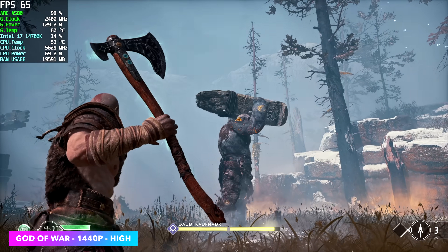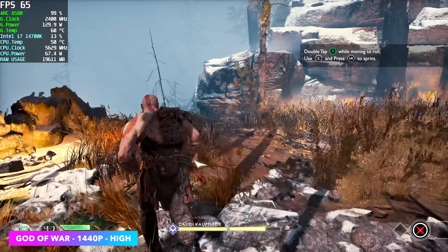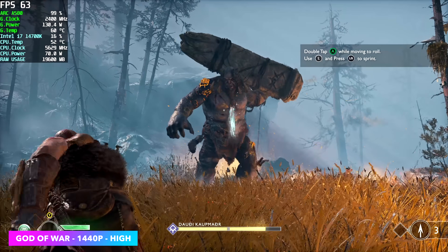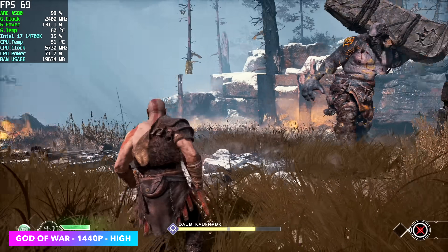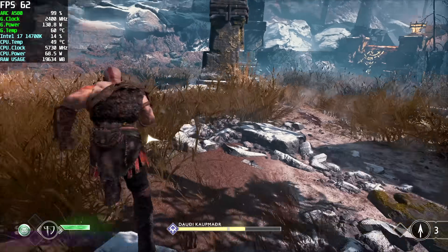Here's God of War at 1440p high settings. I did try ultra, but it fell under 60 at 1440p. My recommendation would be adding a little FSR, or just taking it down to 1080p. At 1080p high settings you can average around 81 FPS. So far everything's been working pretty well at 1440p, but a couple of these didn't do a great job, and it really comes down to driver and game optimizations.